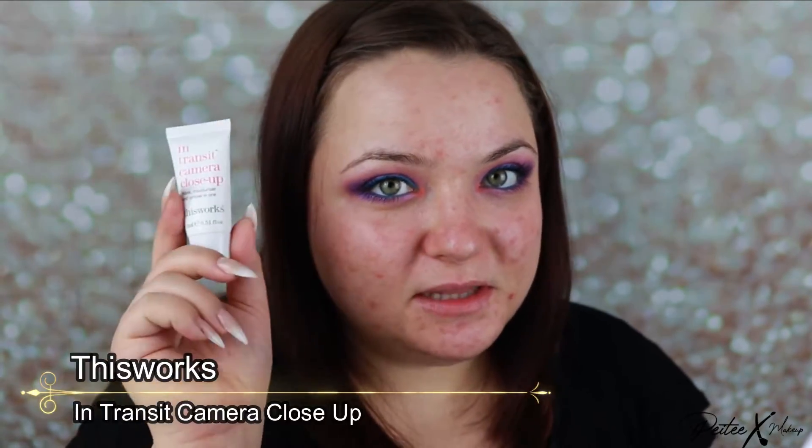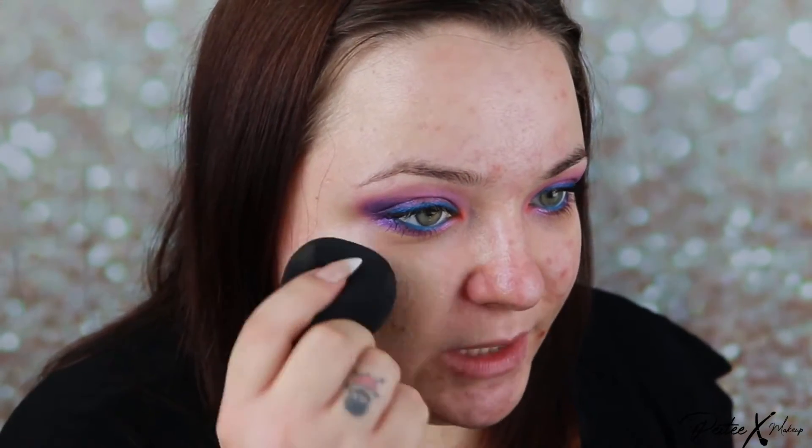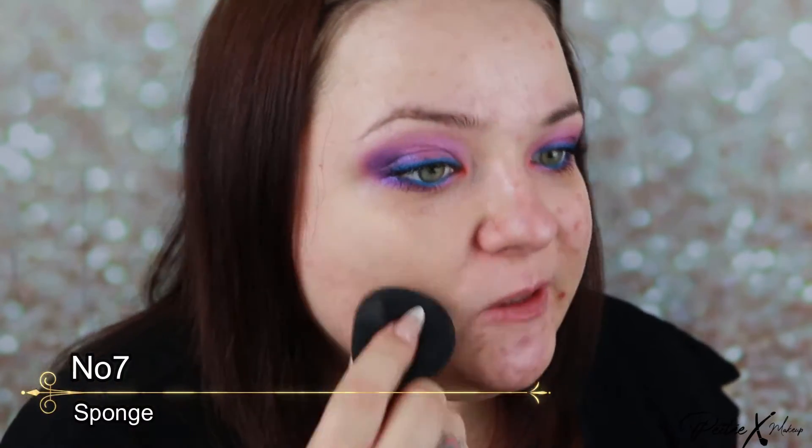I'm going to use a moisturizer slash primer, so I'm going to work this into the skin more than I usually would, because it's a moisturizer as well — you want to press it in, otherwise the makeup will slide or not apply very well. But it has a very nice sticky texture, so it will work nicely as a primer. Then I'm going to use a full coverage foundation with a sponge, and also use a concealer brush with that same foundation just to cover up some spots.